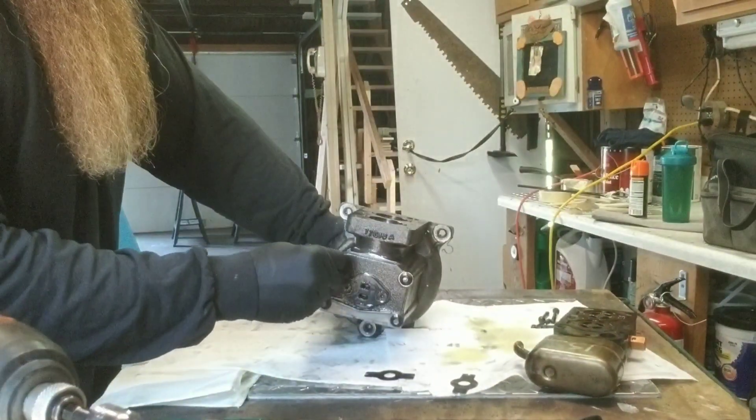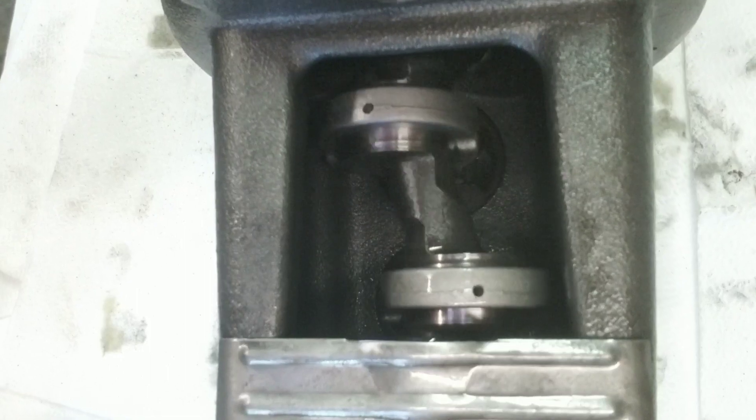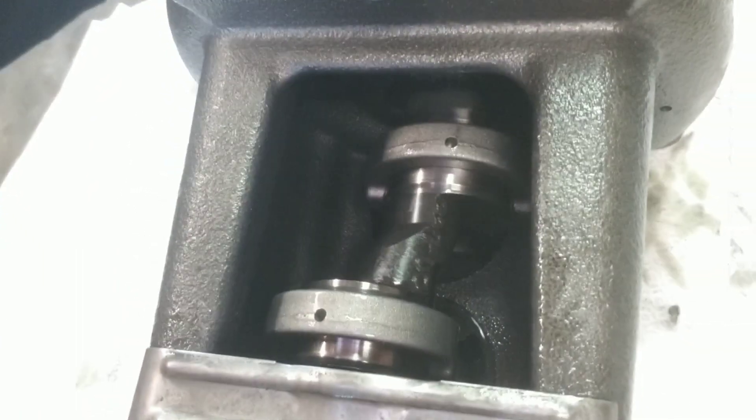We got all metric on this one today, so everything is going to be in metric. I'm going to show you guys what I'm looking at here. This is inside of our compressor — the bottom side of our two pistons. They move nice and smooth. I'm not getting a lot of play in the bearing at all. There's a collar on the bottom of those pistons, it looks like.